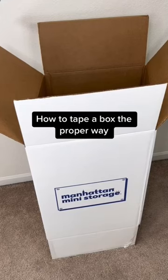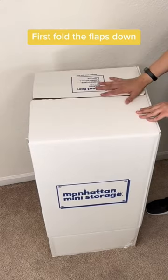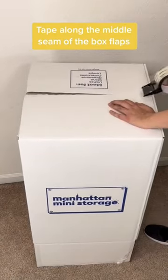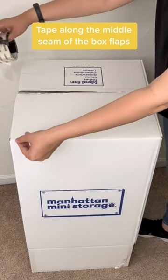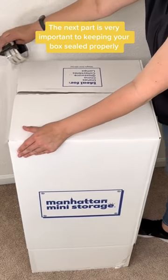How to tape a box the proper way. First, fold the flaps down. Next, grab your packing tape and tape along the middle seam of the box flaps. The next part is very important to keeping your box sealed properly.